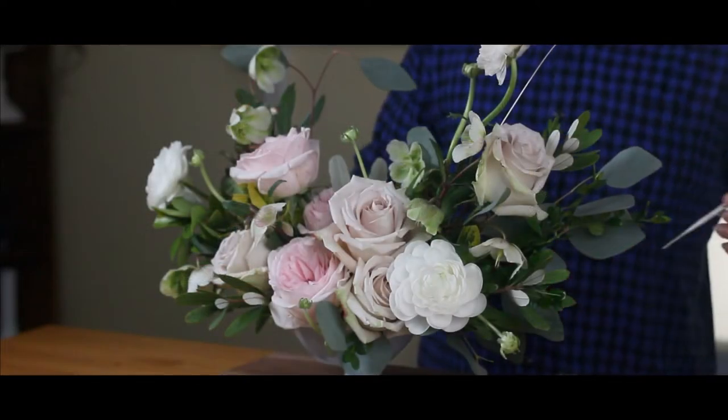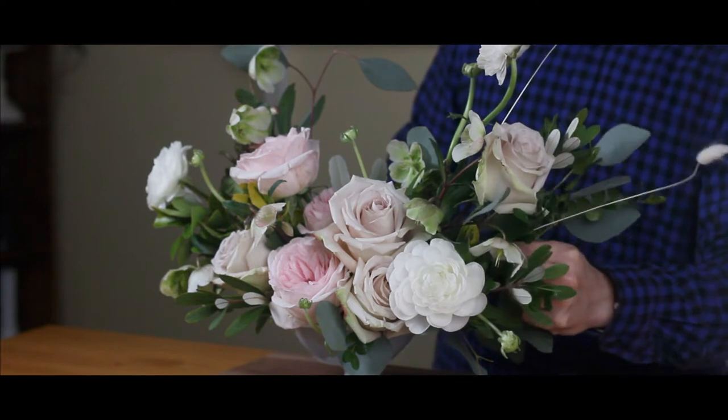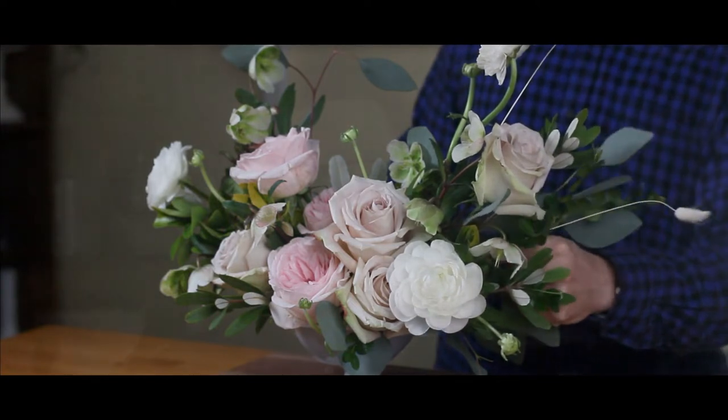If this is our first time meeting, my name is Donald Yim. I am a floral designer, but I also love to make YouTube videos to share my tips and experience with people who have a passion for floral design. If you are passionate about floral design like me, consider subscribing.